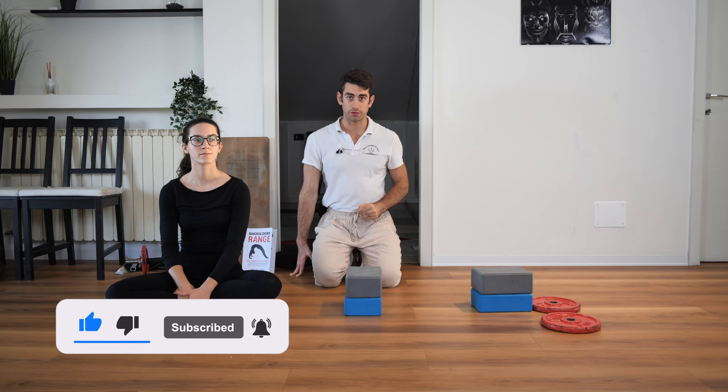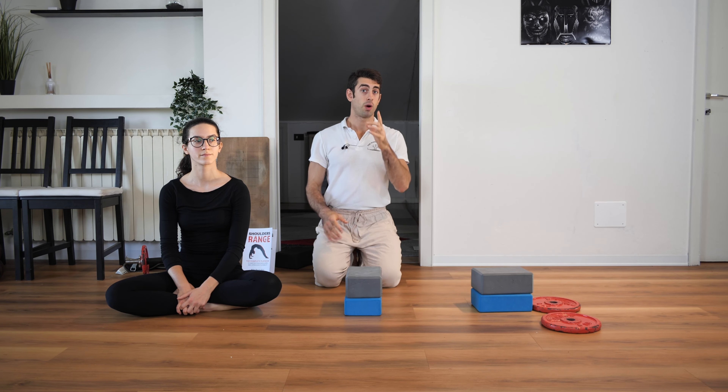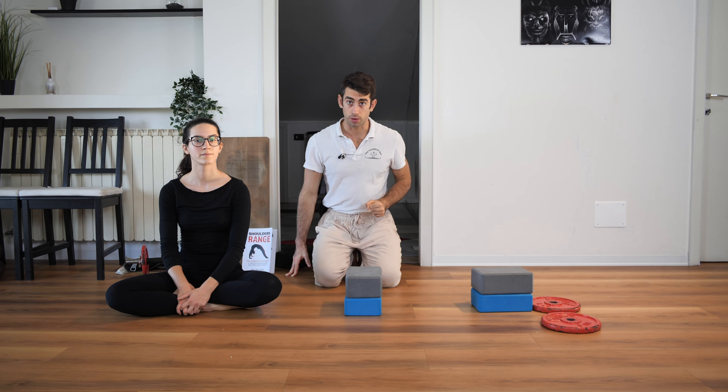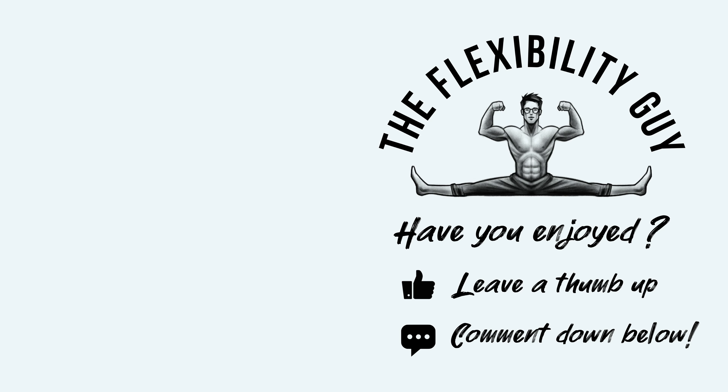I hope everything is clear about this progression — an excellent one for your bridge and shoulder flexibility. If you have any questions leave a comment below, I'll be happy to chat about this exercise. If you enjoyed the content, leave a thumbs up — only if you enjoyed it though. That's all from the Flexibility Guy and Viola, see you in the next video, bye!